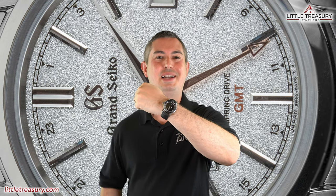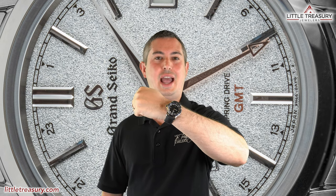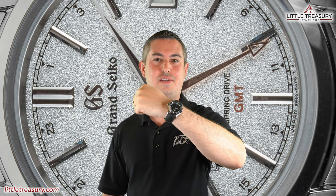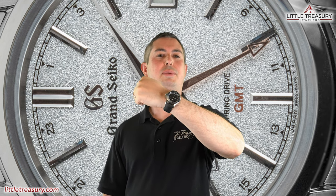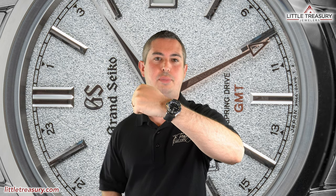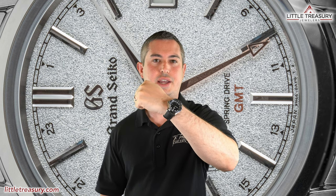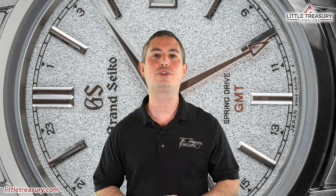Wrist check time. I always seem to wear my Grand Seiko Snowflake on Grand Seiko videos, and I decided today to wear something different. So this is my Moullé Glacé Promare Go, which has been my total go-to watch all summer, whether I'm running to Home Depot or going to the beach — I'm really comfortable wearing it. Tell me which watch you're wearing while watching the video and make sure to tell me why.